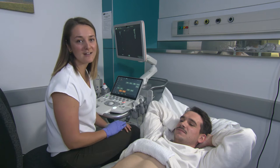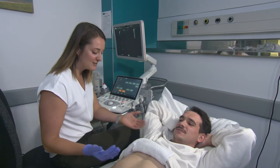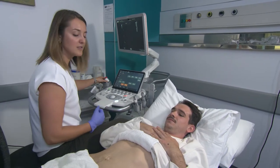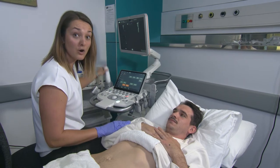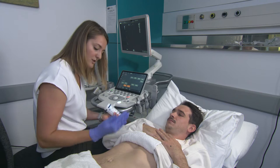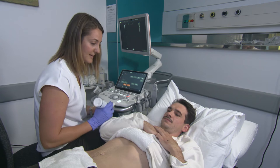Here we have our lovely volunteer, Bruce, who's going to be helping us scan. The first thing we want to do is make sure that our patient is nice and close so that our ergonomics can be good. I'm going to get you to scoot a little bit closer — perfect — and keep this arm just across your chest the way you have it now.